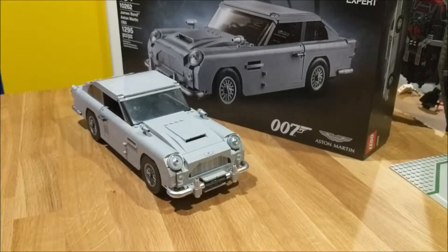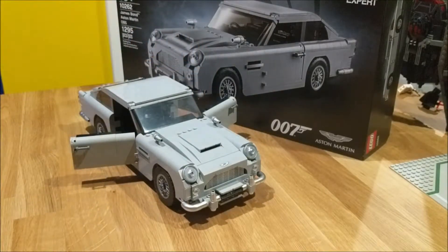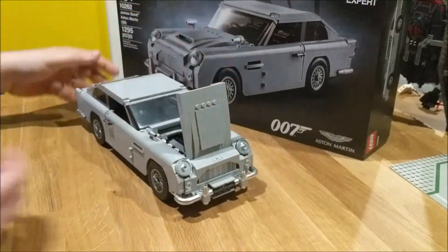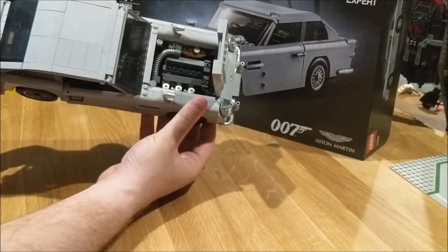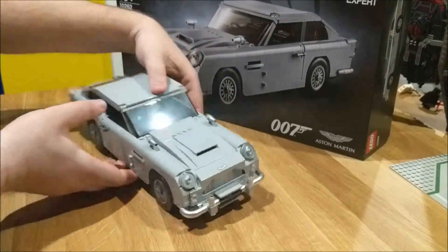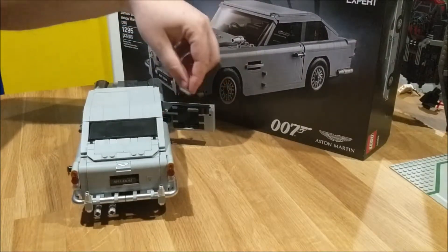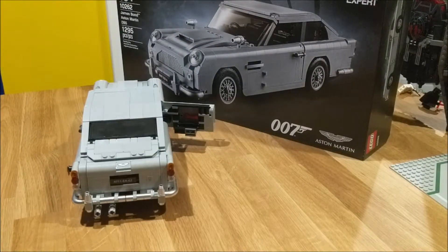As you saw, both doors do open on the car — great build for that. The hood is functional and does open up, and inside there is a fully detailed engine. On the driver's side door when you open it, there is a hidden compartment which has the phone for the James Bond car.